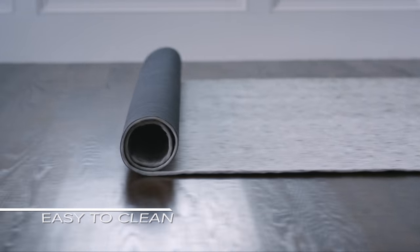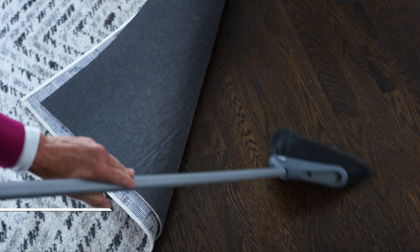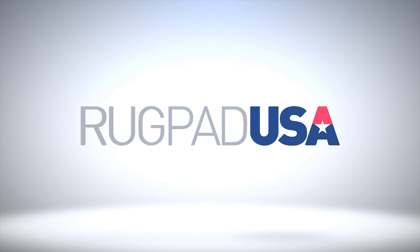It's also easy to clean — just wipe with a damp cloth as needed. And because it's made with 100% natural rubber, Contour Lock's backing won't stick to or stain floor finishes. Let Rug Pad USA help you protect your rugs and floors with the perfect pad.